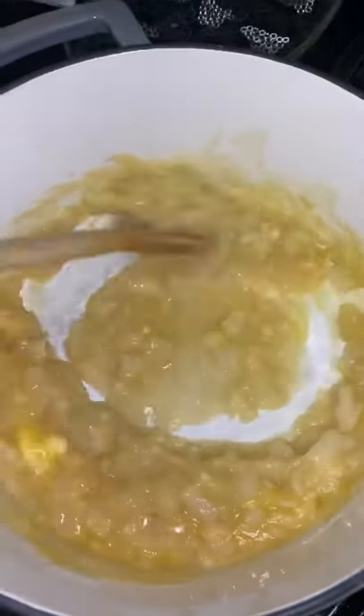Now slowly add your chicken broth. Don't add it all at once because you don't want it to be clumpy. You see how smooth that looks? We're doing the same thing with the heavy cream — nice and slow.